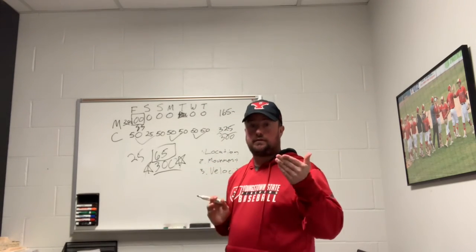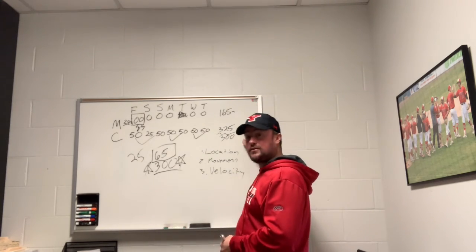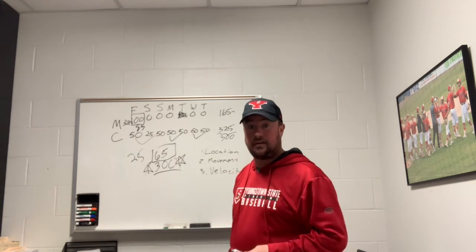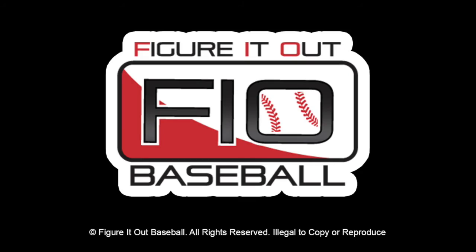This is Shane Davis with Figure It Out Baseball and Youngstown State University. Thanks for joining me for a little classroom session. Figure It Out!